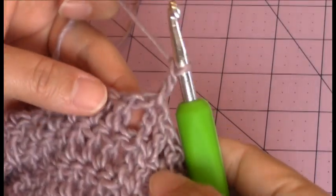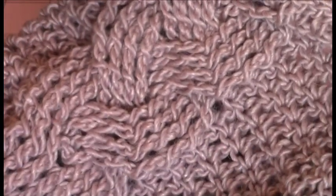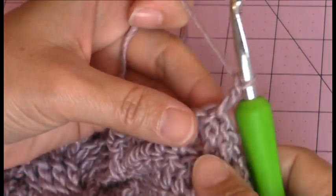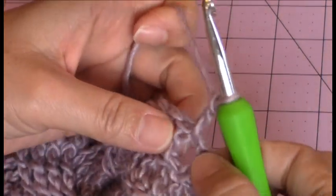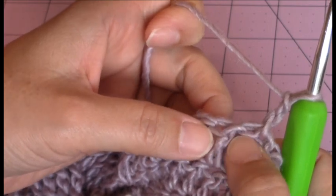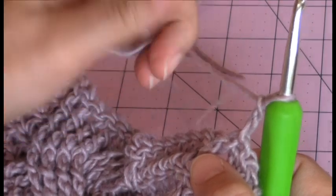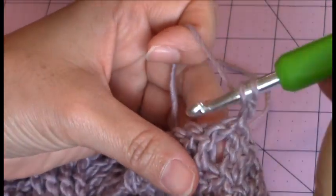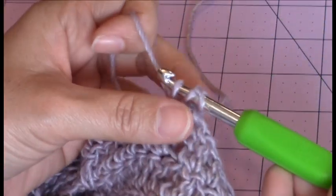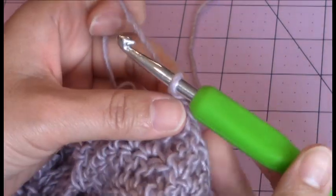After you make your slip stitch to finish the 17th round, go ahead and make the hat so that the right side is facing you. So I have a chain 2. Then I'm going to make a half double crochet into the next stitch — you can see the post of the next stitch, so this would be the stitch above the post. Yarn over, go into that stitch, bring up a loop, 3 loops on the hook, yarn over, turn the hook upside down, and go through all 3 for a half double crochet.